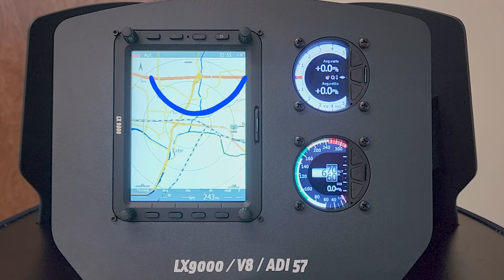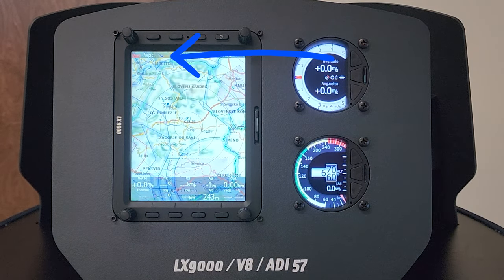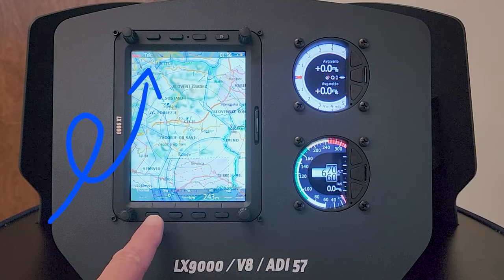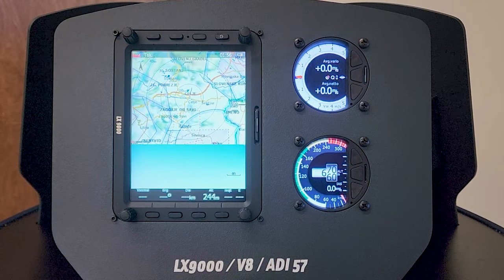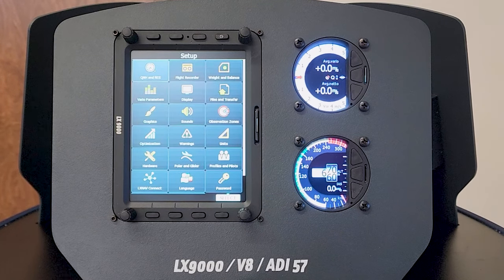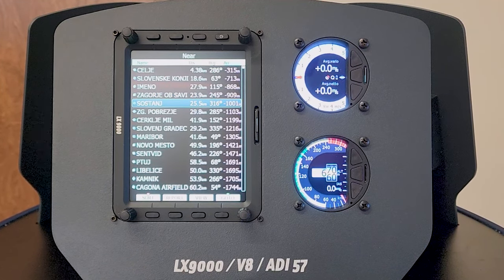The LX9000 system has seven modes or main pages. Airport mode is used for navigation to and selection of airports. Waypoint mode is also used in navigation but for selection and editing waypoints. Task mode, the third navigation page, is used to select and edit tasking, racing, badges and more. Statistics mode displays a convenient logbook when on the ground and statistical data when flying. You find GPS information on the information page. Near mode displays all landable waypoints and airports in a quick selectable list.